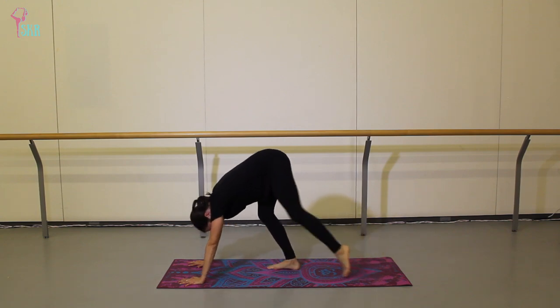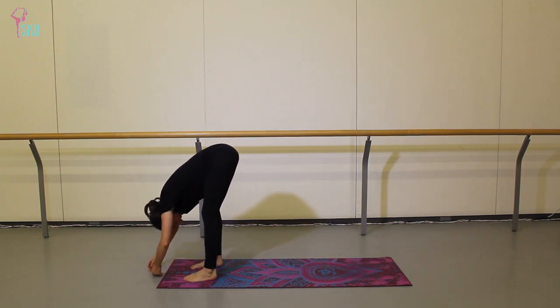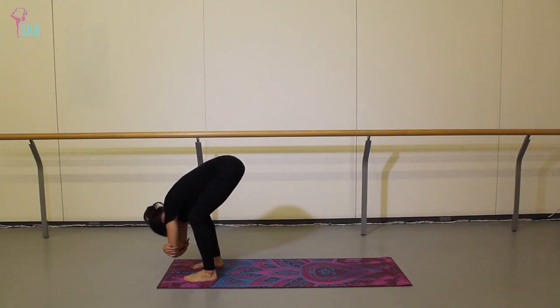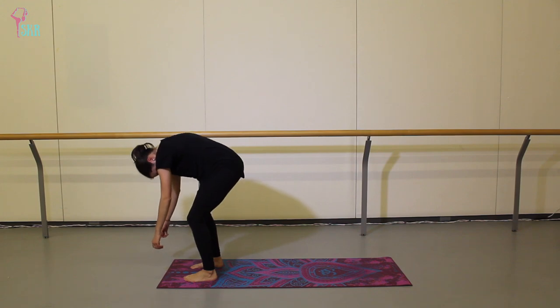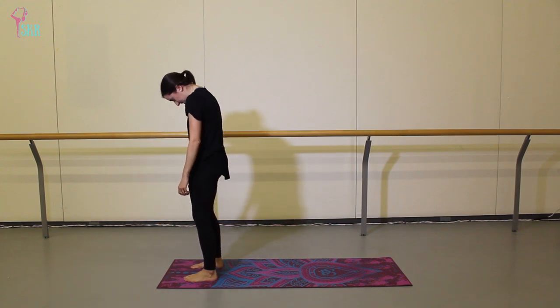Let's walk your feet forward towards your hands so we're near the top of your mat. Just let your spine hang over your legs — we're in a ragdoll fold. You can grab opposite elbows and sway side to side. Now take a nice big plie bend through those knees, then release the elbows and roll up slowly through the spine — head and shoulders last to recover.